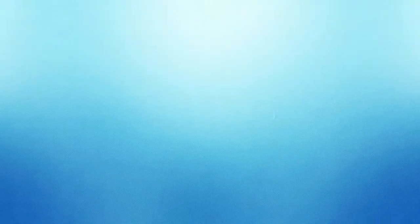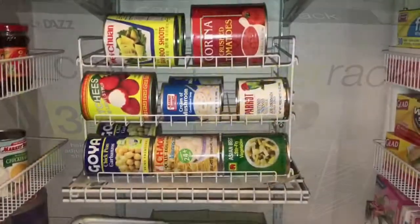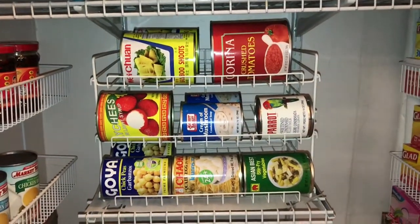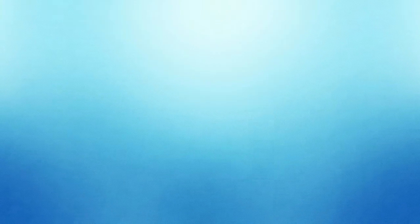Hack number three is to use a canned dispenser rack. I found this at HomeGoods for $7.99. It's a very easy way to organize your canned goods and be able to dispense and rotate through your older canned goods versus your newer ones.